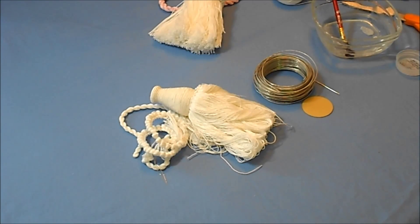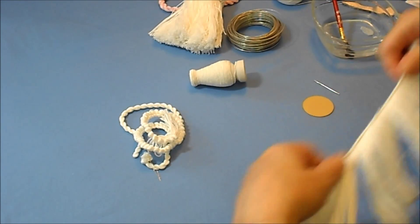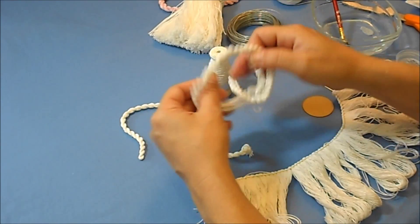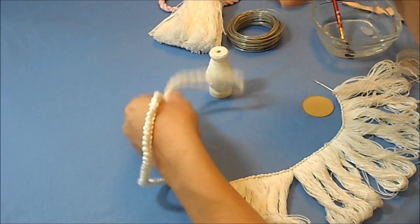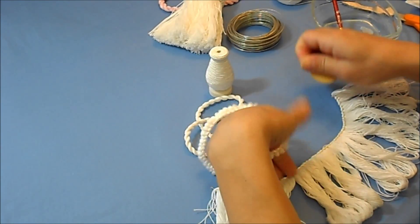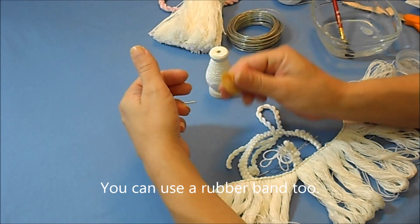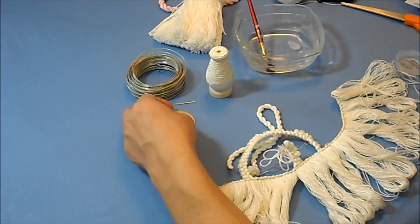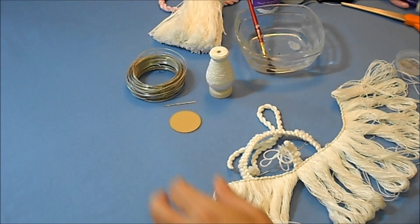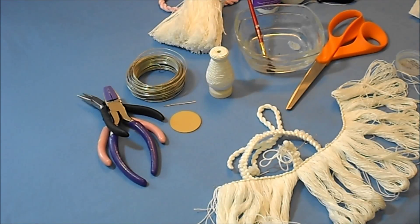We are going to put our tassel together now. So far, if you have been watching my videos, we have made a skirt, a tassel form that we have covered, we have a ruff, mine is a short cord — hopefully yours is about twice that length. And here are some other materials we are going to need: a needle — a tapestry needle works best — a needle grabber if you can get a hold of one or some kind of rubber pad, 20 gauge wire, fast scrap tacky glue, wire cutters, a pair of scissors, and a water bottle.